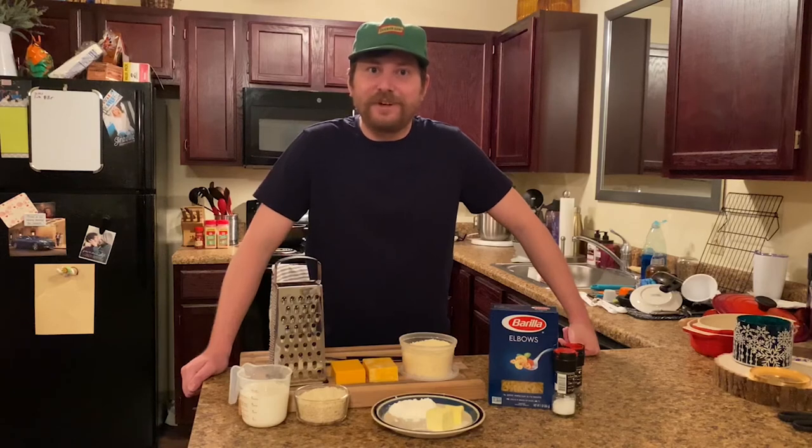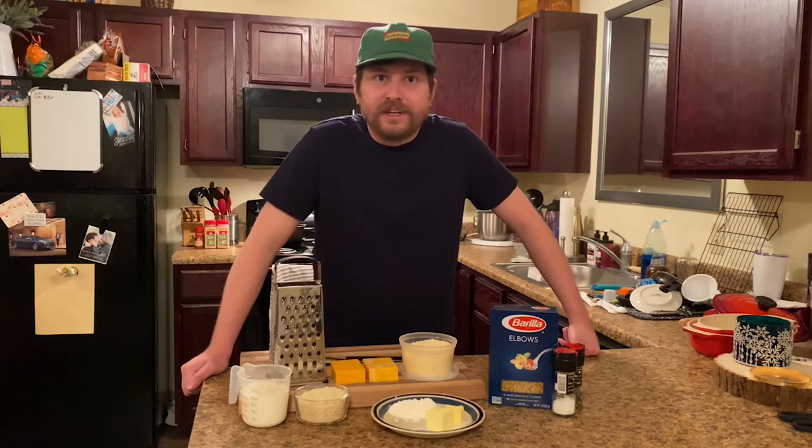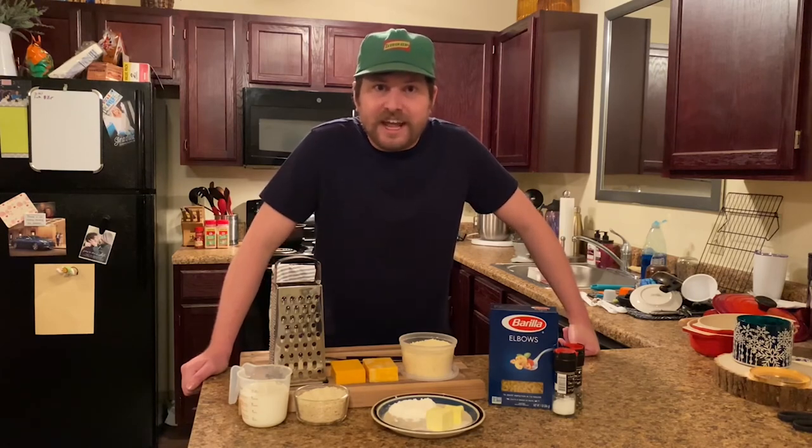Hey there, fellas, thank y'all for tuning in tonight to Cooking with Johnny Clyde. You're in for a treat. We are going to be making from scratch macaroni and cheese. We're going to do that by making a béchamel sauce and then adding our shredded cheese. It's going to be so yummy and ooey gooey. So thank y'all for tuning in and let's go.